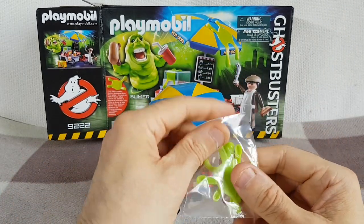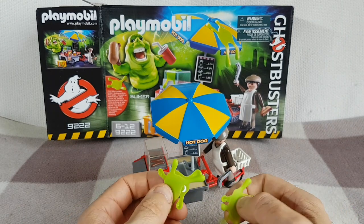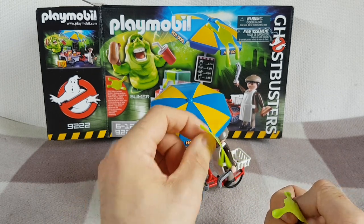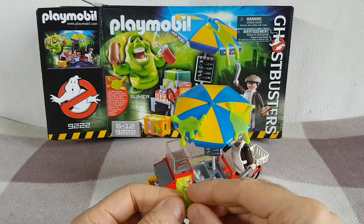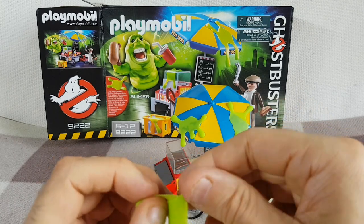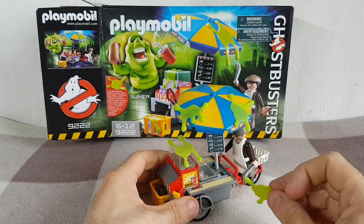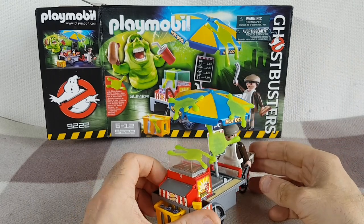You do get some slime with it - quite a lot actually. I think there's probably as much slime as you get with the Ecto-1. You get four pieces of slime. These are sort of like a silicone material and they just sort of stick - you can splat them anywhere you choose to put them. So you can sort of splat them on the top of the umbrella there, or you can put one on the sign so you can't see how much anything's worth. You get the slime effects which is a nice little touch.